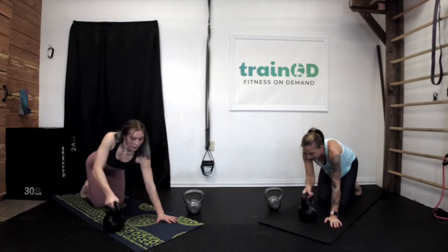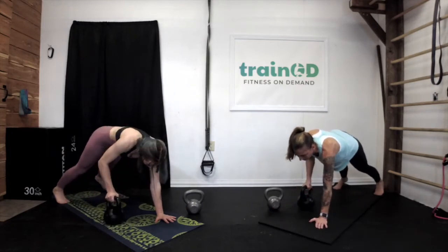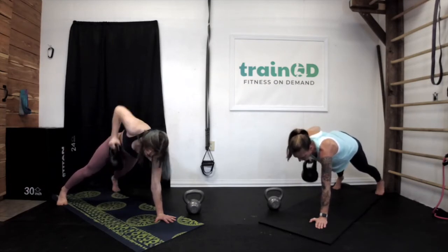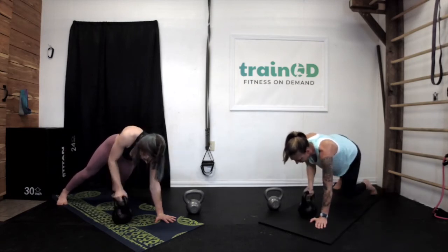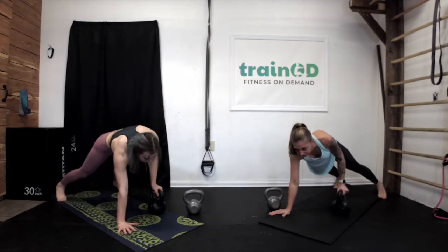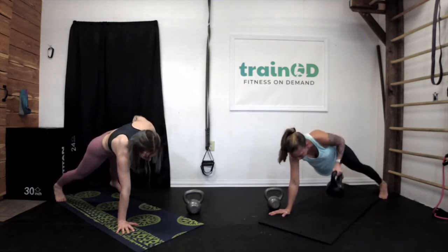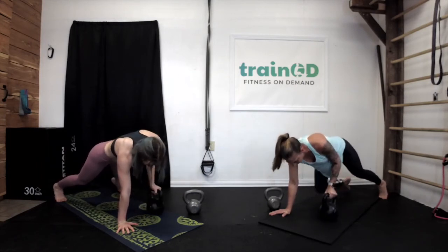Let's get back into position — this is our last round. Back up into high plank, right arm, let's go for ten. And left side. All right, we finished that set.